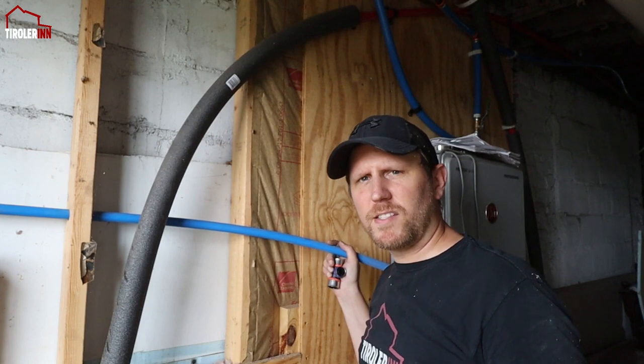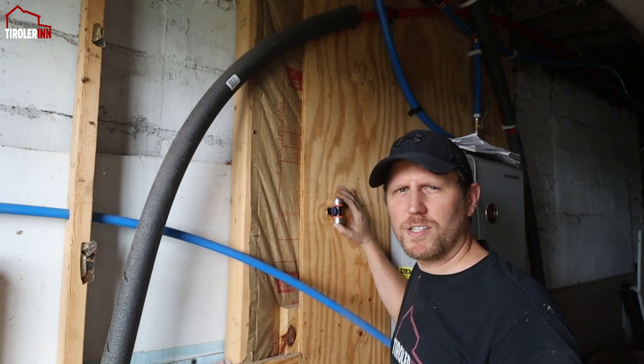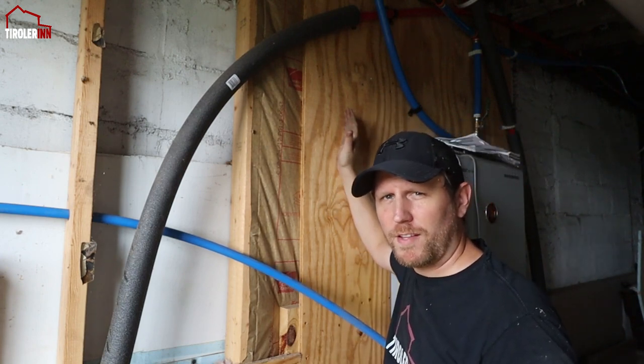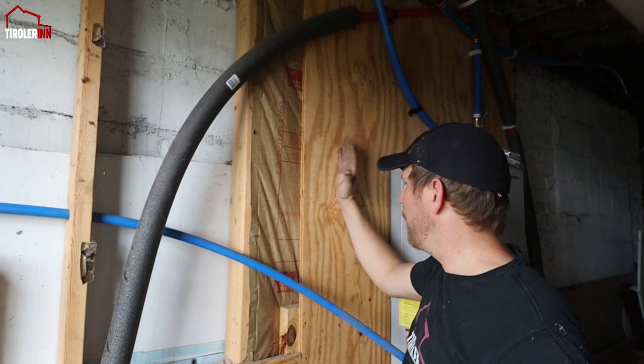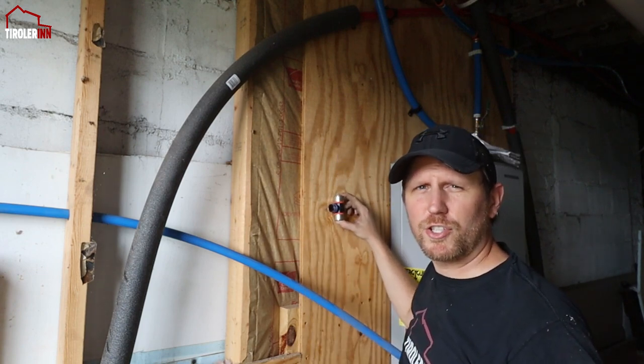Before I get this installed, I want to run a one-inch vertical supply line right here. What I want to do is put a valve right here beforehand, so I'm going to tee off from the big supply line coming up here. Then I'll have a valve, and then my three-quarter inch takeout.